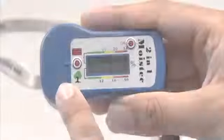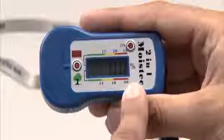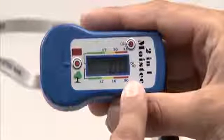This meter has a range from 5 up to 50% for wood moisture and 1.5 to 33% for building moisture.